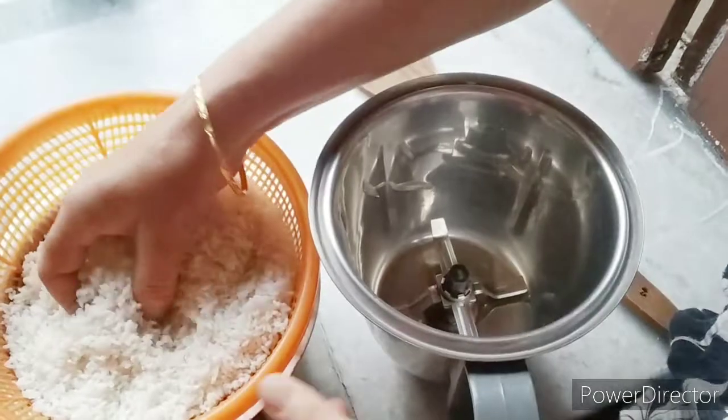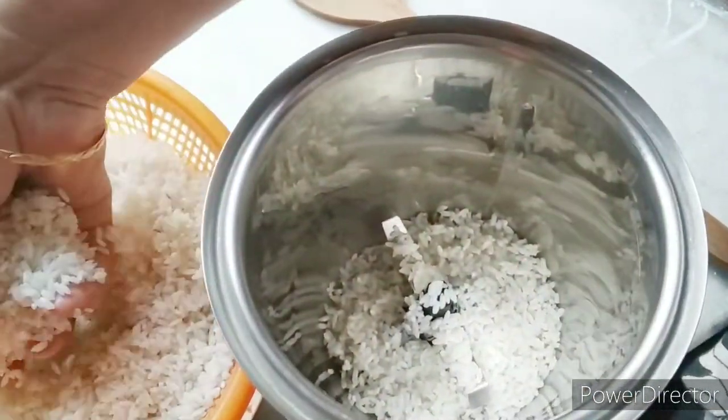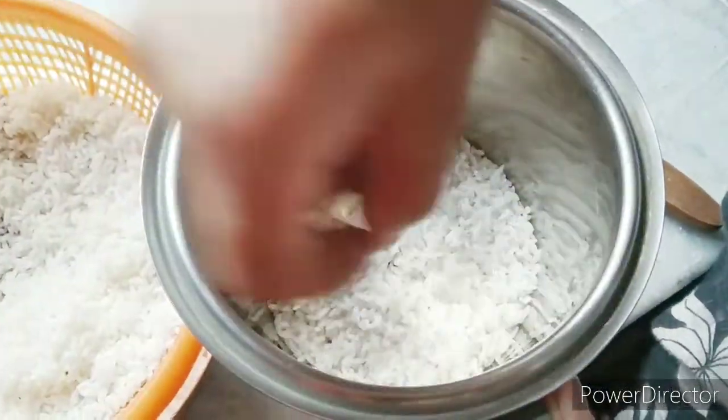After this, put a mixer grinder. Put the chicken in the water and just grind it. Now it's done. You need to grind it a little more and it will be like the chicken.